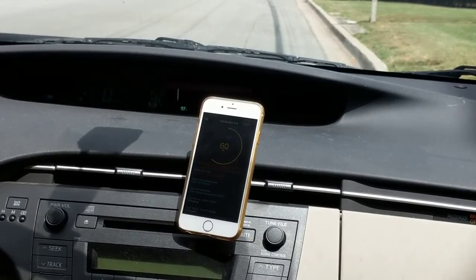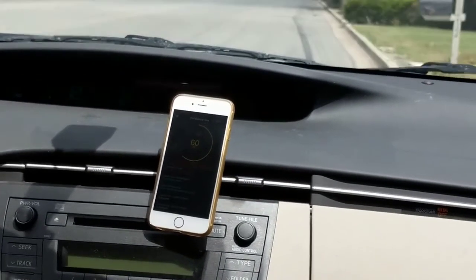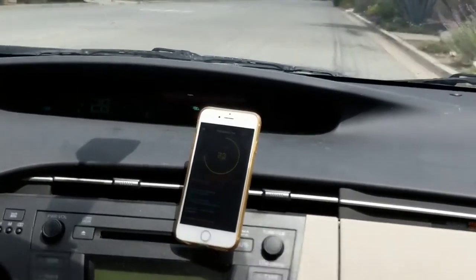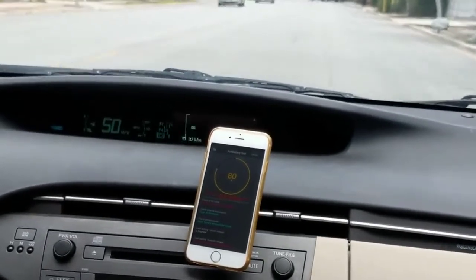Let's do a little bit of 0 to 45 to 0. I'm flooring it to the bottom. Okay, 45 mph and brake.